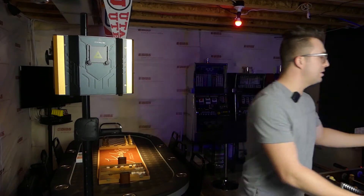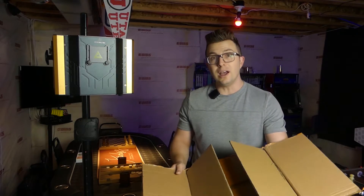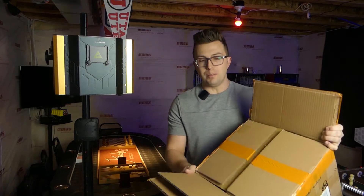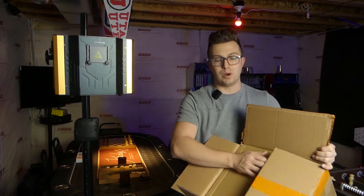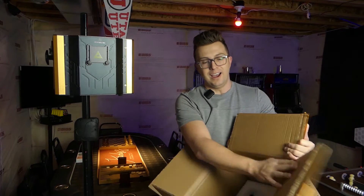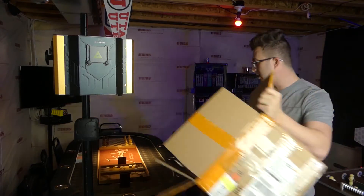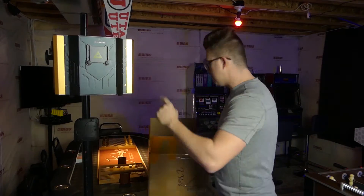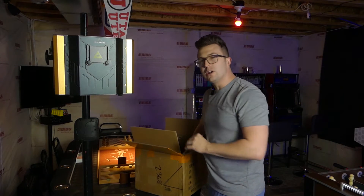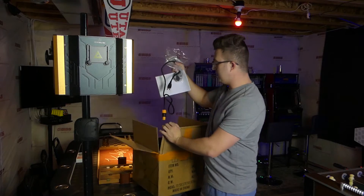So first things first, let's do the unboxing. I'm happy to report that this laser comes boxed not once, not twice, but triple boxed. So this is extremely well protected. This comes extremely well packaged, covered in foam, and you're going to get a few different things inside along with the laser itself, which was honestly too big of a hassle for me to put back into the box. So you're just going to get to see everything else that comes inside.